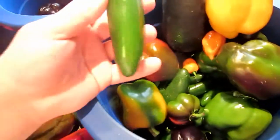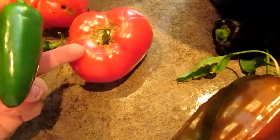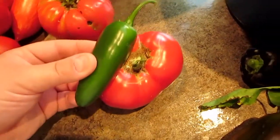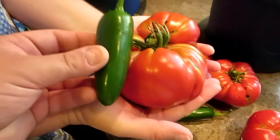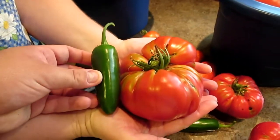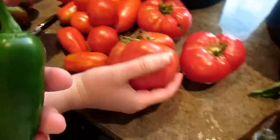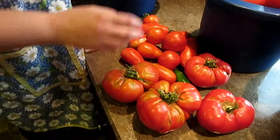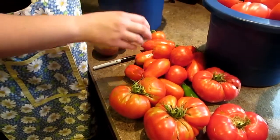Look at that thing! This is a big tomato, this is a big jalapeño. Look at how big that jalapeño is — that's what all of them are the size of. Anna's super excited, she's pulling all of her tomatoes out, she's making little noises.